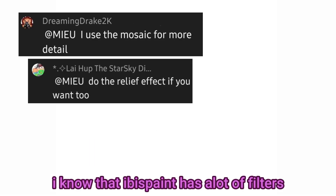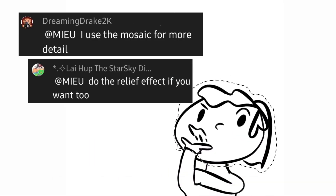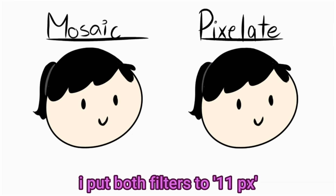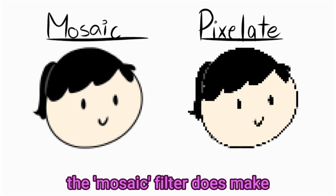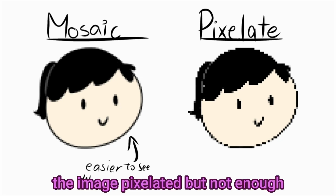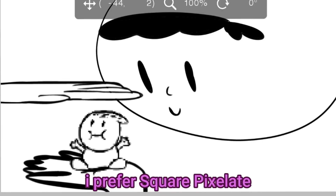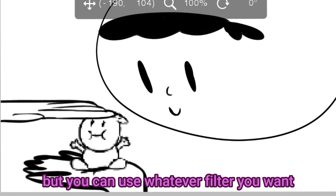Second, filters. I know that IbisPaint has a lot of filters that make drawing easier, so I put these filters to the test. I put both filters to 11 pixels — the Mosaic filter does make the image pixelated but not enough; if you increase the pixels it'll mostly get blurred. I prefer square pixelate, but you can use whatever filter you want.